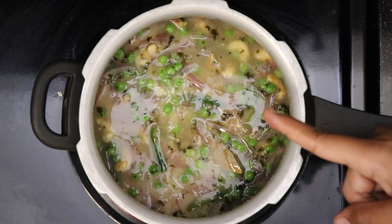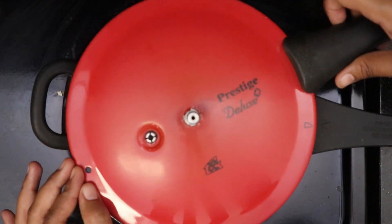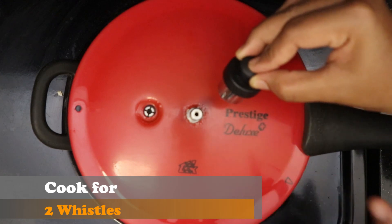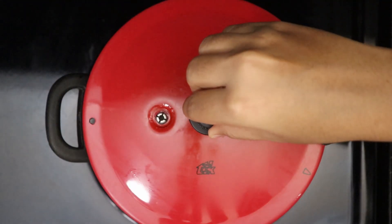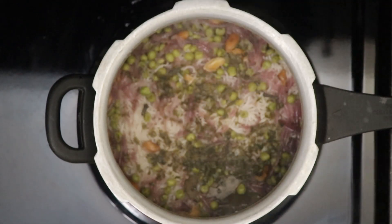Let the water start bubbling slowly, then close it with a lid and allow it to cook for two whistles. The pressure in the cooker has completely gone down — let's open it. Our green peas pulao is now ready.